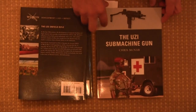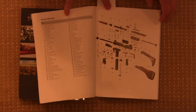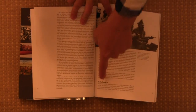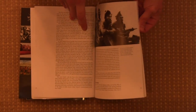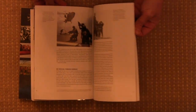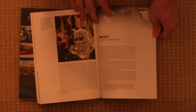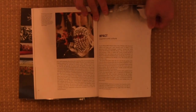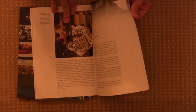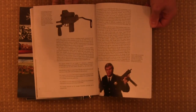And the Uzi book by Chris McNabb is the same kind of thing. Here we have our exploded view of the gun so you can see what all the parts are, historical usage including the Six Day War, and other areas of use — obviously in this case by the Israelis. There's also a section on the cultural impact and competitors and copies of the gun, because the Uzi has had more of a cultural impact in mainstream society than a lot of other firearms.